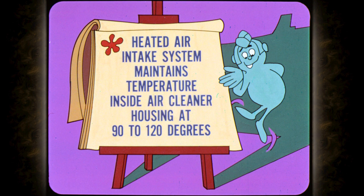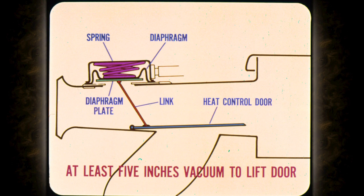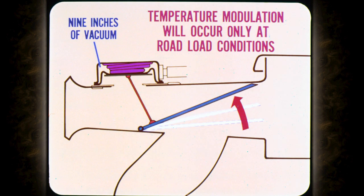The object of the heated air intake system is to maintain temperature inside the air cleaner housing at between 90 and 120 degrees Fahrenheit. When the temperature at the sensor goes above 120 degrees, the bleed valve in the sensor opens to provide maximum reduction in the vacuum applied to the diaphragm. The diaphragm is simply a bellows-type diaphragm mounted in a housing with a spring between the diaphragm and the top of the housing. There is a hose nipple in the side for the vacuum hose from the sensor. The heat control door is operated by a link permanently connected to the diaphragm plate. Since the diaphragm is spring-loaded, it requires at least five inches of vacuum to lift the door off the floor of the snorkel. At nine inches of vacuum, the door will be raised to the top of the snorkel. Because the diaphragm is opposed by a spring, temperature modulation will occur only at road-load throttle conditions or when intake manifold vacuum is above the operating vacuum of the diaphragm.